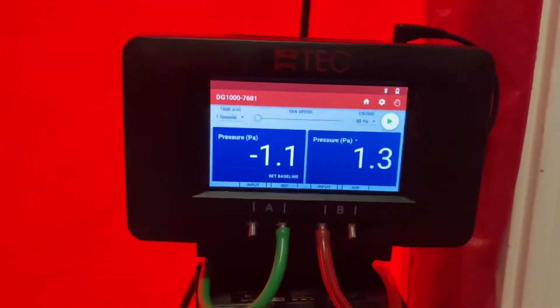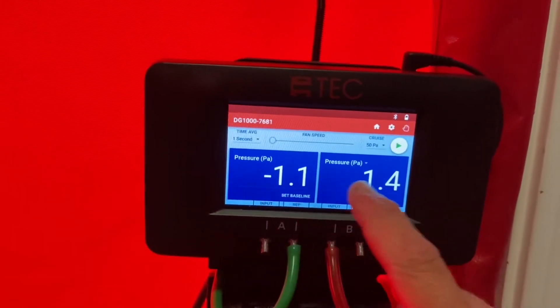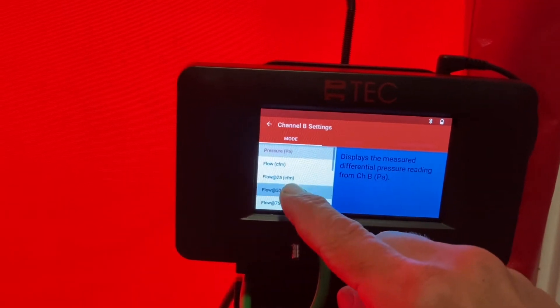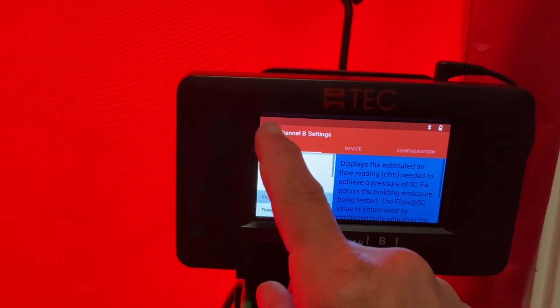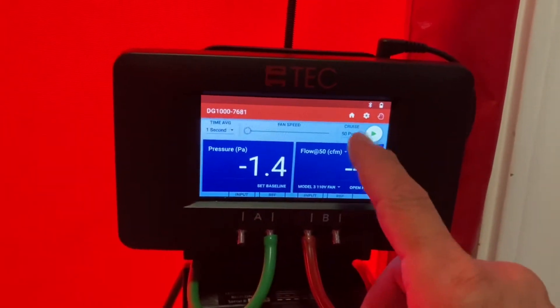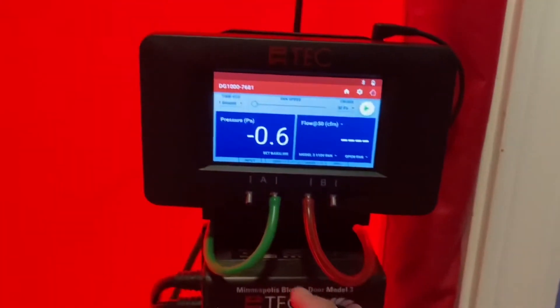If it does that, pressure on the A channel is correct, but we need flow at 50 on the B channel. So we'll press the B channel and select flow at 50. Now both channels are set up correctly — pressure on the A channel and flow at 50 on the B channel.